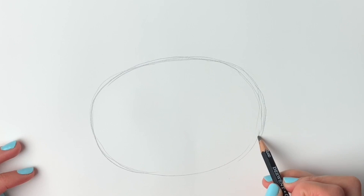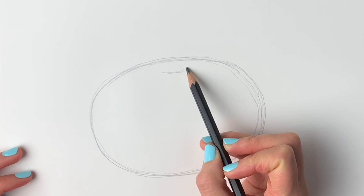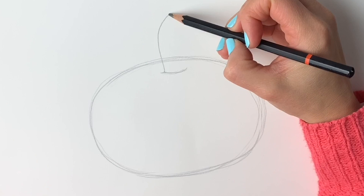Next we're going to draw a curved line just towards the top of the oval shape, just there. Now we're going to draw the stalk — a line coming up like this, then coming round for the top part of the stalk, and then it comes back down. Okey dokey.